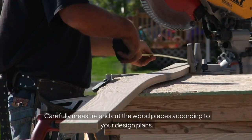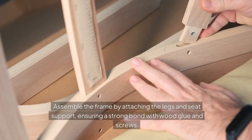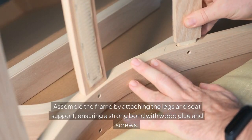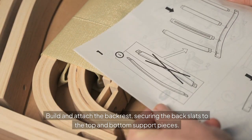Carefully measure and cut the wood pieces according to your design plans. Assemble the frame by attaching the legs and seat support, ensuring a strong bond with wood glue and screws. Build and attach the backrest, securing the back slats to the top and bottom support pieces.